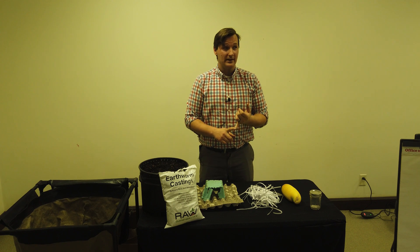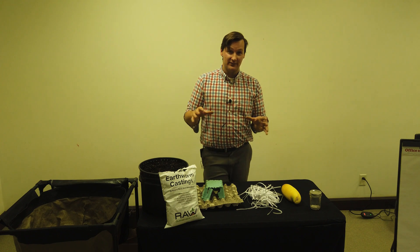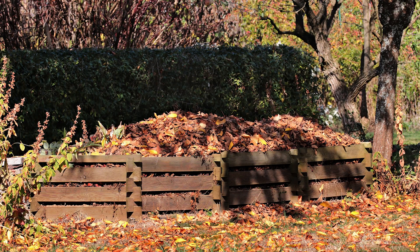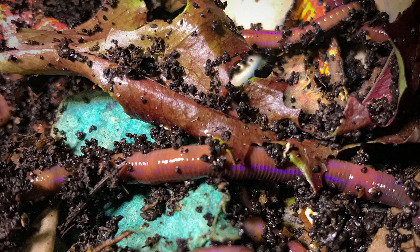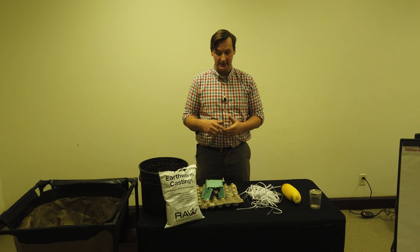My first worm bin ever was purely leaves — I filled the whole thing to the brim with shredded fall leaves and then started tucking in my food waste. In the springtime it was all compost. It was really awesome to take something that most people would just throw to the curb and send to the landfill and turn that into garden soil. Shredded leaves are really awesome.